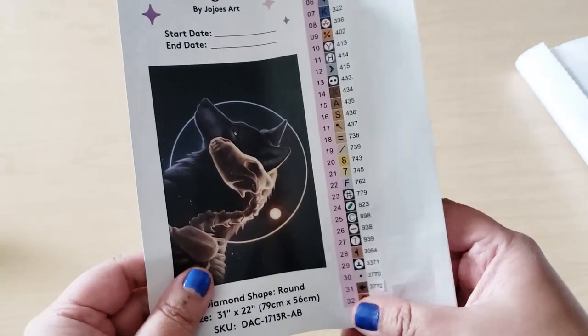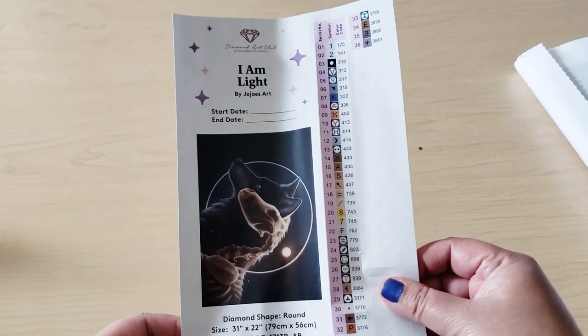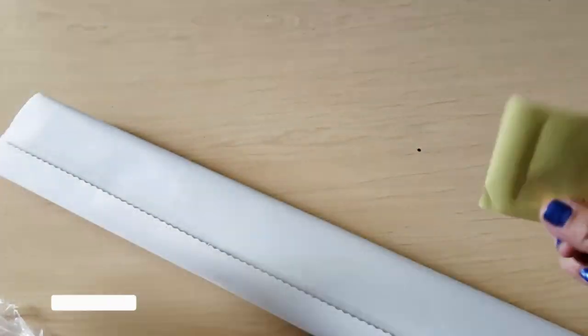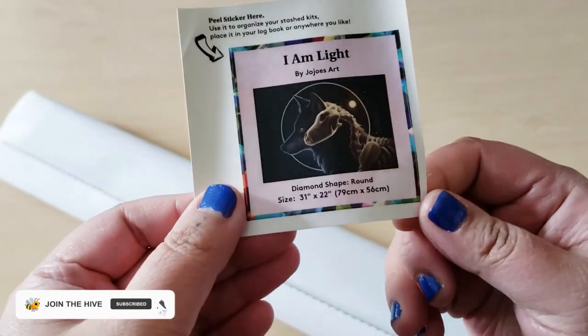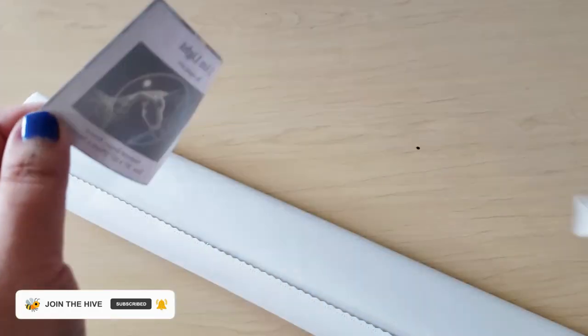I've seen people on Facebook talk about how they actually laminate it and don't put them on the containers — do whatever you want, this is your kit. For me, I'm going to put them on the containers. Also in the box, you get a small sticker like this, so you can put it in your logbook or at the end of the box. I'm going to put mine at the end of my box.